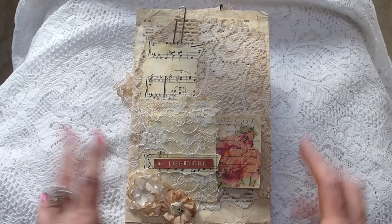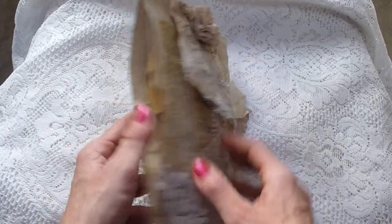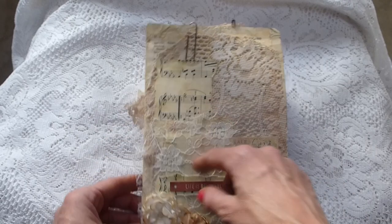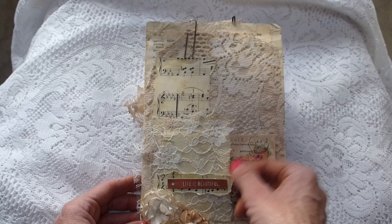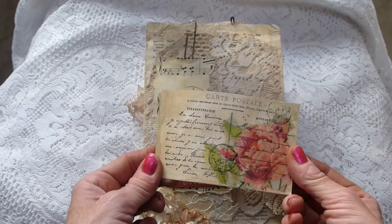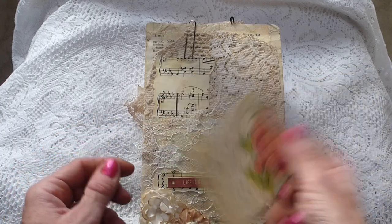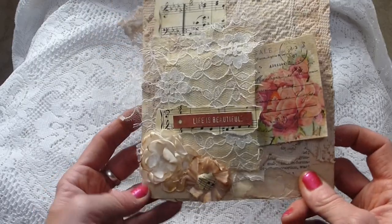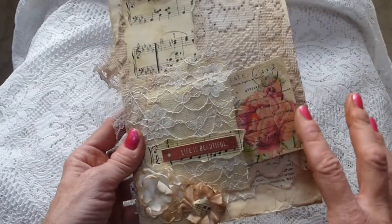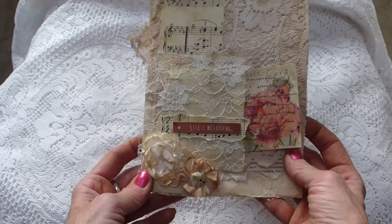So this one is in a file folder style pocket which has been covered in lace and sheet music. It's got a lace pocket here - a lace and fabric pocket - and in there it's just got a postcard that you could use as a tag or a pocket in your journals. You've also got a couple of fabric flowers here which have been coffee stained. All of the stuff has been coffee stained or distress inked, so you could cut those off and put them on your journals.